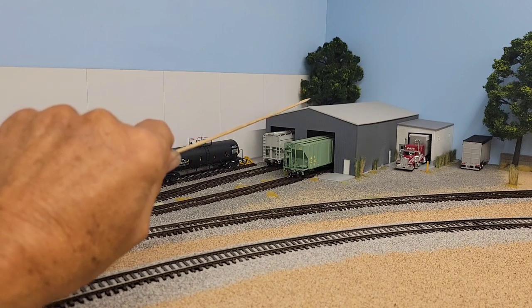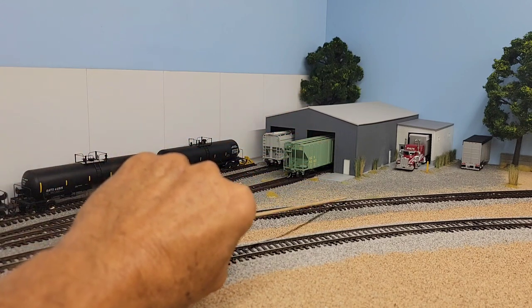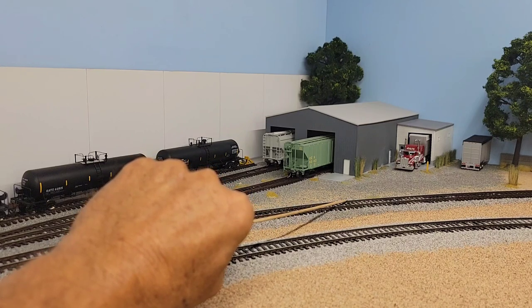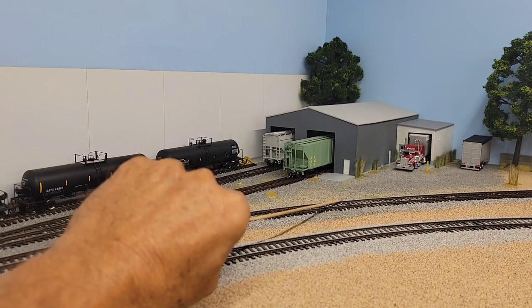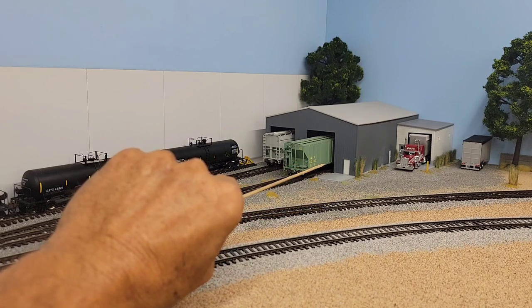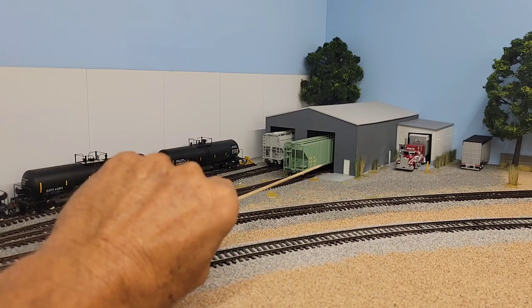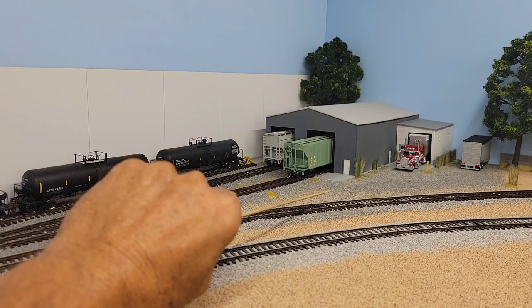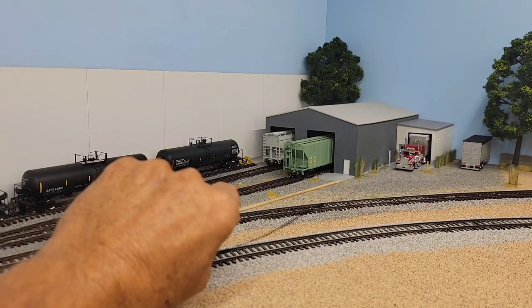There's another interesting part to this. This track right here is just serving as a staging track for the corn facility. But I actually added like 10 more feet to it off the layout, and I might do another video on that. It's also removable — just brainstorming how to get more room. We're all looking for more room.